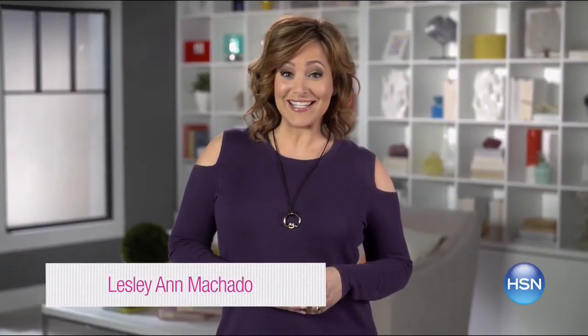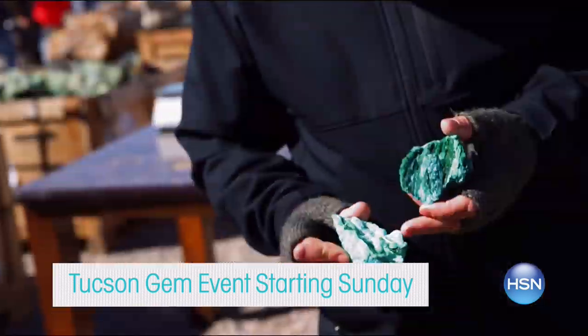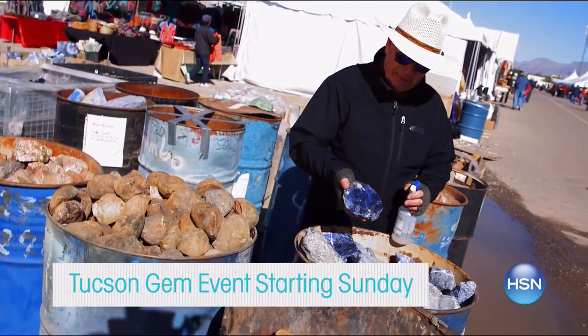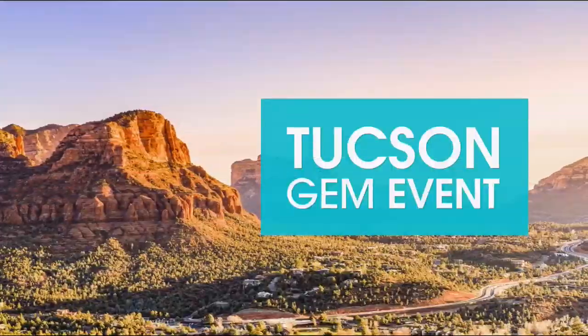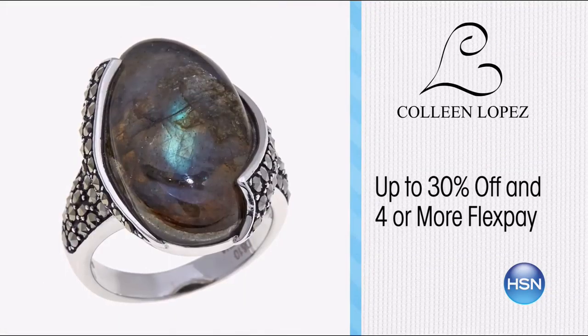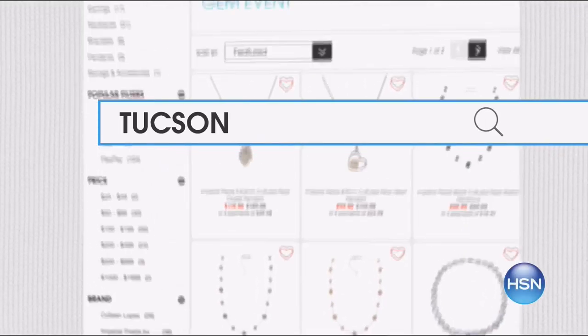Here's what's topping our list this week. Discover exotic gems and unique finds from your favorite HSN brands during our Tucson Gem event starting Sunday. Jay King, Carol Brody, Colleen Lopez, and more will be here. Don't miss the Tucson Gem Discovery item in every show. Plus enjoy up to 30% off and four or more flex pay. Search Tucson Gem at hsn.com for the collection.